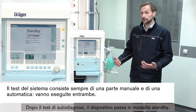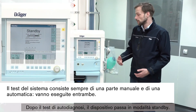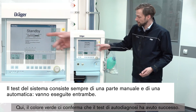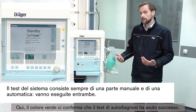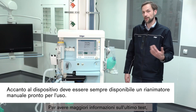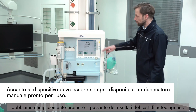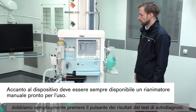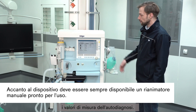After the self-test, the device will switch into standby mode whether the test was successful or not. Here we see, indicated by the green color, that our self-test was successful. To get more information about the last self-test, we simply press the self-test results button, and we can see all the test results and measurement values from the self-test.